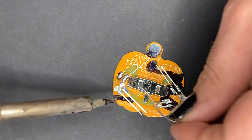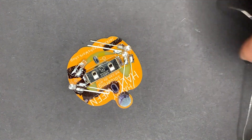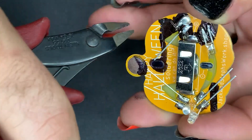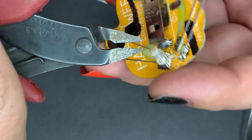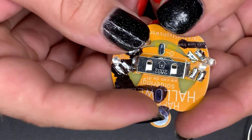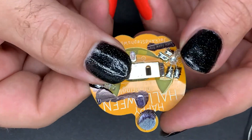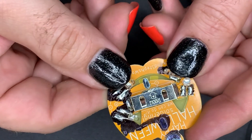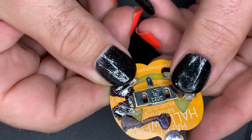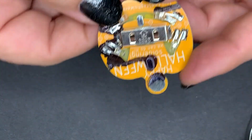Once I've got the LEDs soldered on, we're just going to clip off the legs again and then lay the LEDs down on the backside of the board. Let's do a nice close-up of bending the LEDs over — they should line up pretty well with the cutouts beneath them, but if they don't, the leads are flexible and it is easy to adjust them.